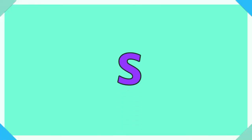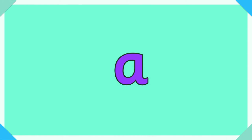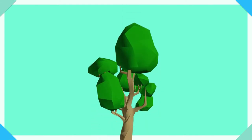S, s for sweet. A, a for alligator. T, t for tree.